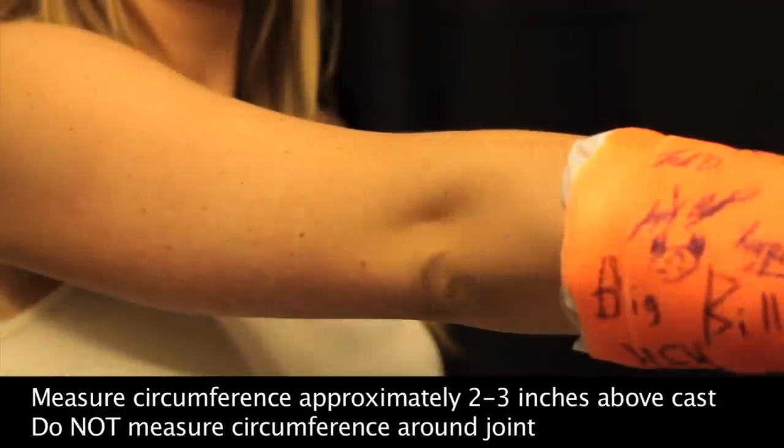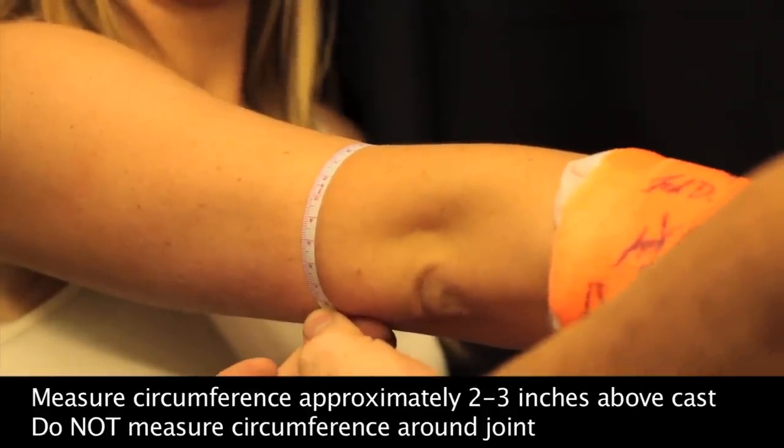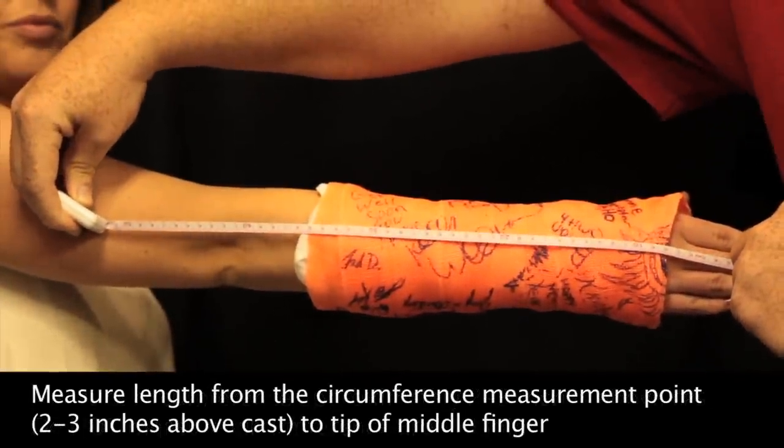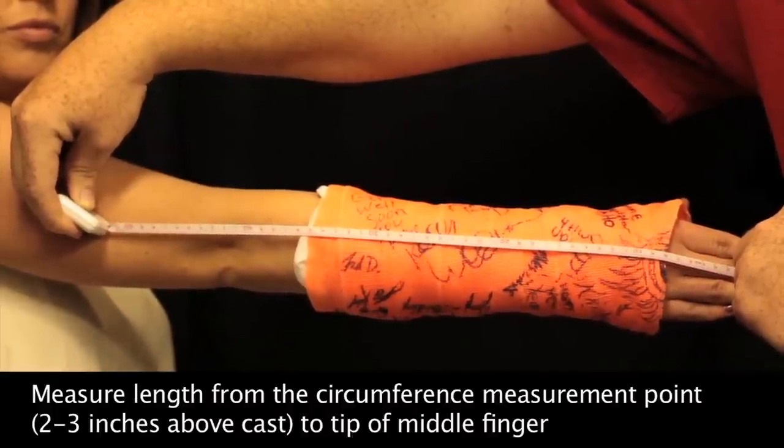Begin by measuring the circumference approximately two to three inches above the top of your cast, making sure you do not measure around the elbow joint. To get the correct length measurement, begin measuring from the same point you got the circumference measurement and measure down to the tip of your middle finger.